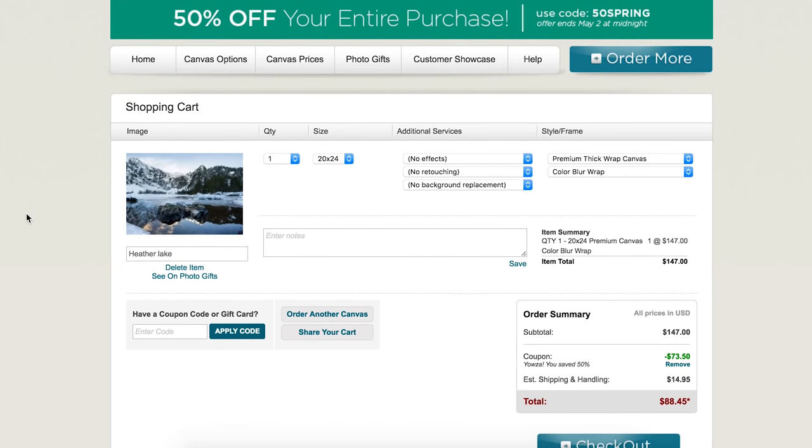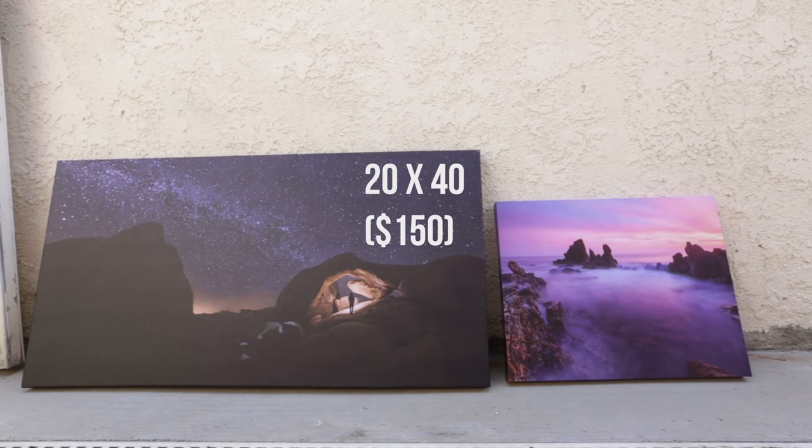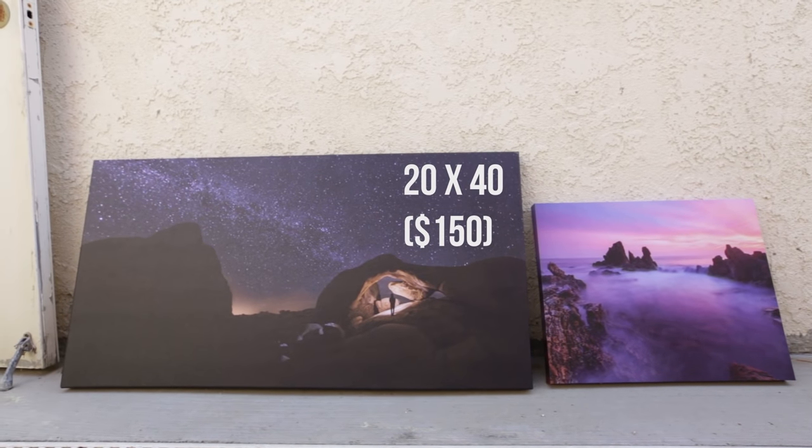Now another and extremely important thing to consider is the price. Make sure you're not overpaying, especially for a not high quality print. A high quality print of something that is about 20 by 40 should cost you no more than $150, maybe $160.